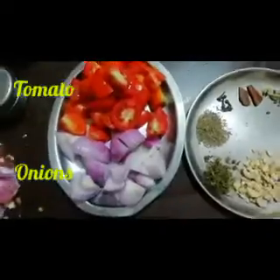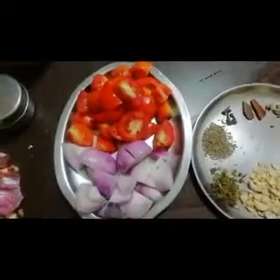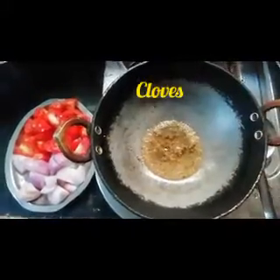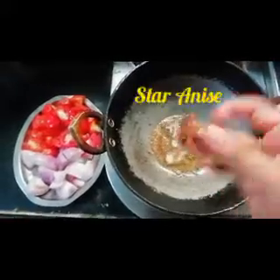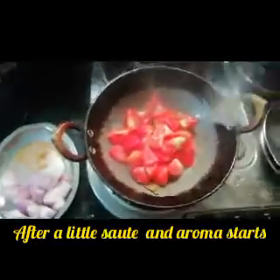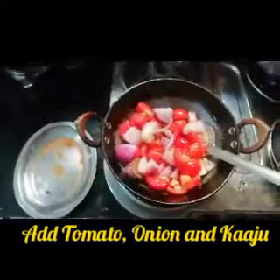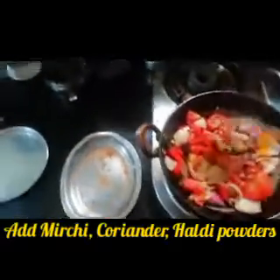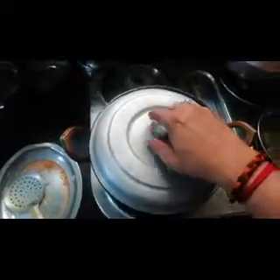Jeera, cloves, cinnamon, elaichi, star anise, tomato, gala, edumin, shallots, piao, kaju, gala, pin, piao, rubhana, e shareal, kaju, ry sagoka, wild familia, fan, kaju, shiud broken, kanashi.